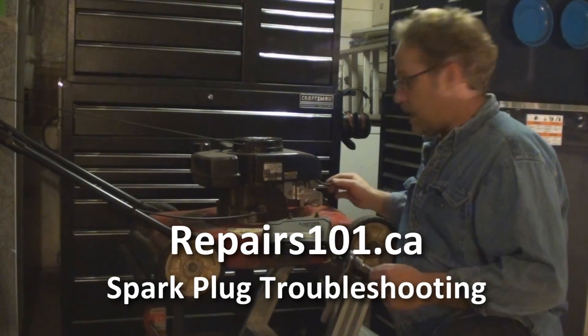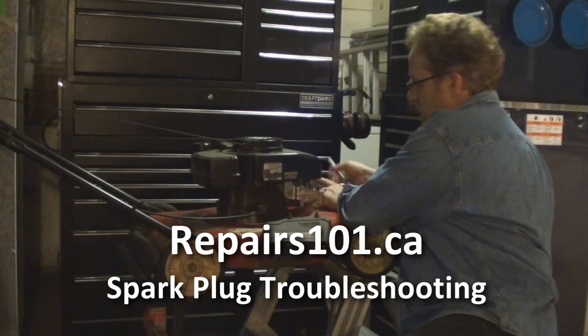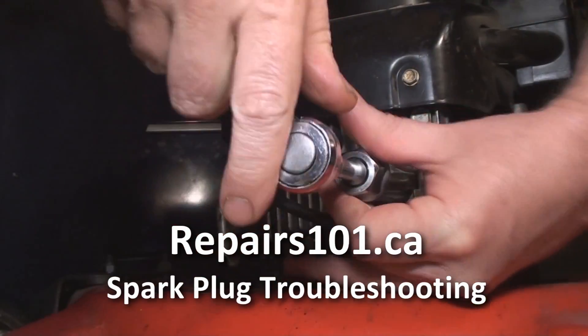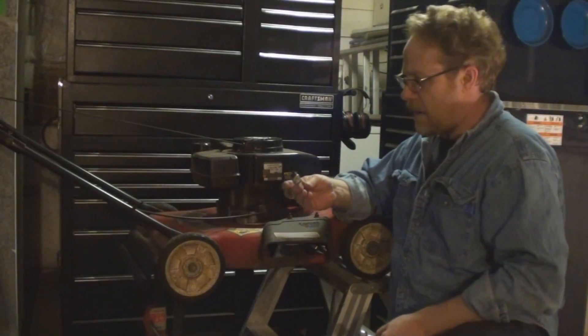The next thing you want to do is pull the spark plug out of it. We're just going to pull the wire off and push it aside. Put a socket wrench on it, nice and easy, spin it out and have a look.